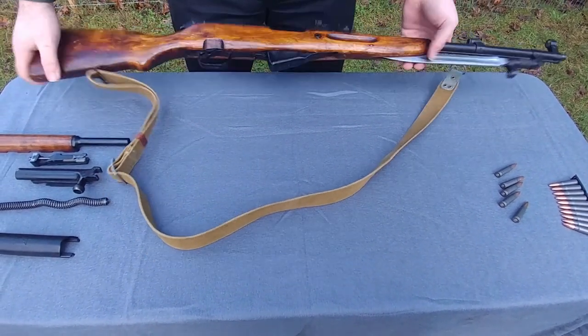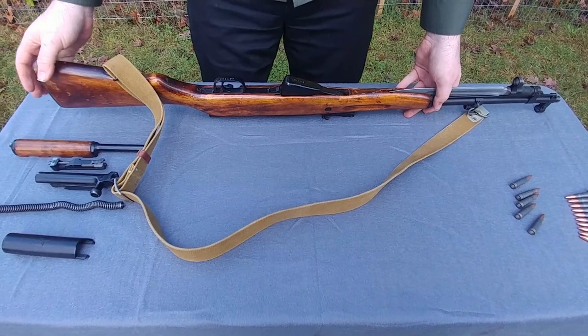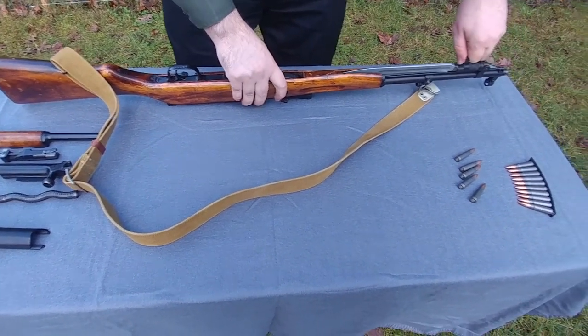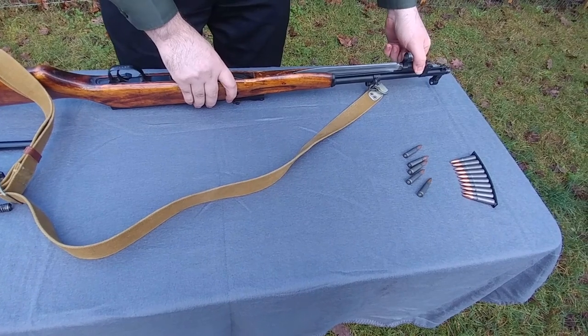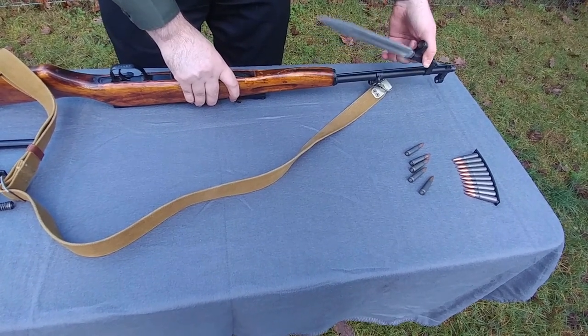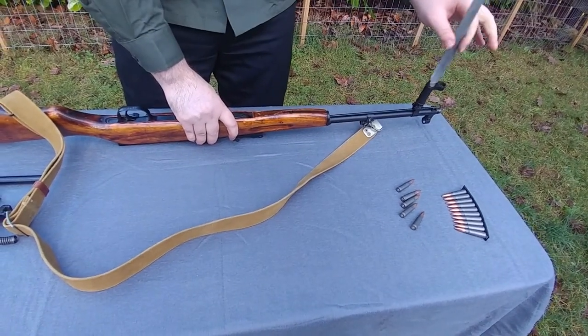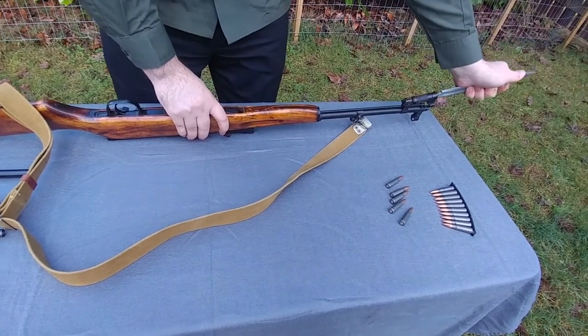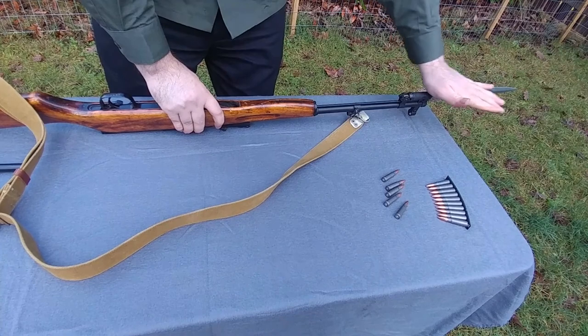Now we'll rotate the rifle 180 degrees and place it on its back. First thing we should do is move the bayonet. There is a collar right here — you pull, it's spring-loaded. You'll be able to move that outside so that you can take the stock off. You don't want it wobbling around because that's dangerous. So lock it in the open position. The blade shouldn't be sharp — they weren't issued sharp.